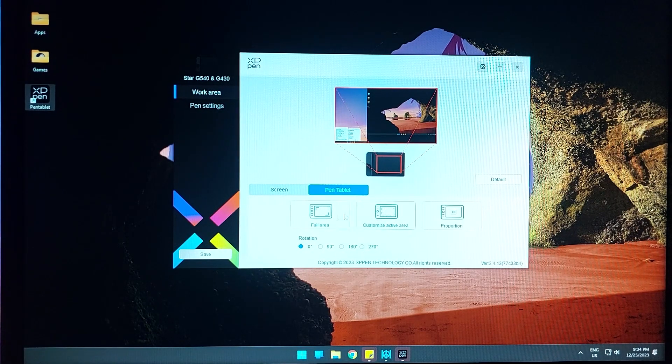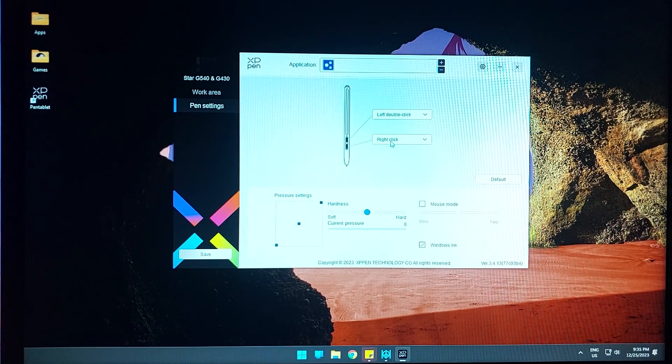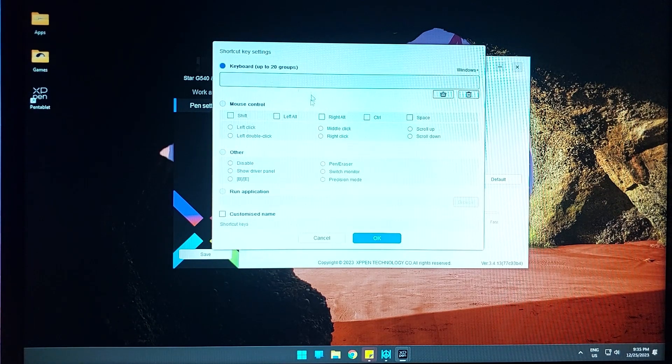For the work area, I'll be setting it to the full area. You can use screen or pen tablet mode. For the pen settings, I'll have to customize this. There is full mouse control if you want it to behave like a mouse, or you can use other options like pen or eraser mode, switch monitor, or precision mode to control how precise the pressure is.